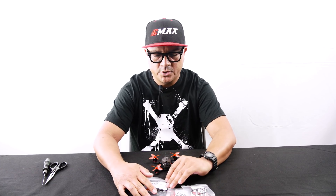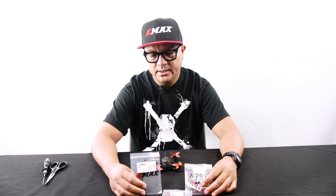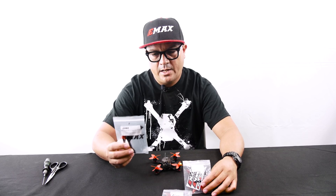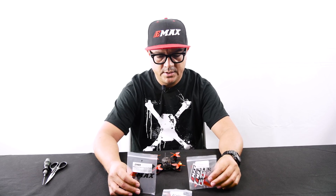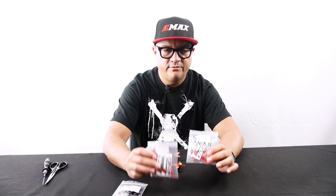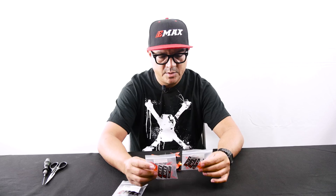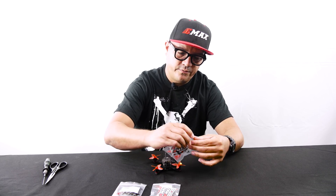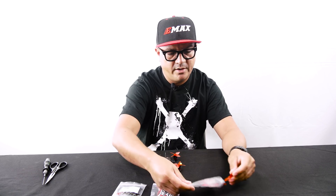This conversion kit will take your 2-inch Babyhawk and convert it to 2.5. In the kit you're going to get a set of 2-in-1 arms that allow the larger propeller size to now fit on your Babyhawk Race. You also get two sets of the brand new Avon Rush propellers, recently designed by our propeller guru, Sage Thayer. These are designed from the ground up for the 2.5-inch market.